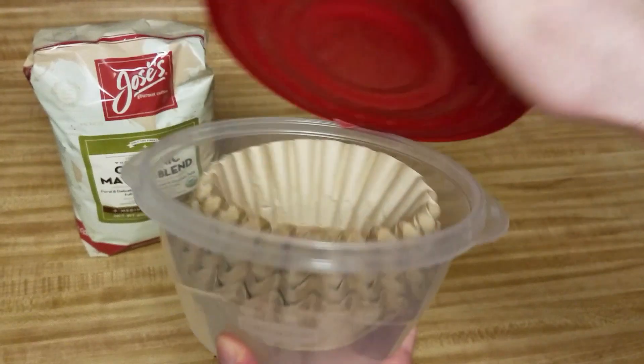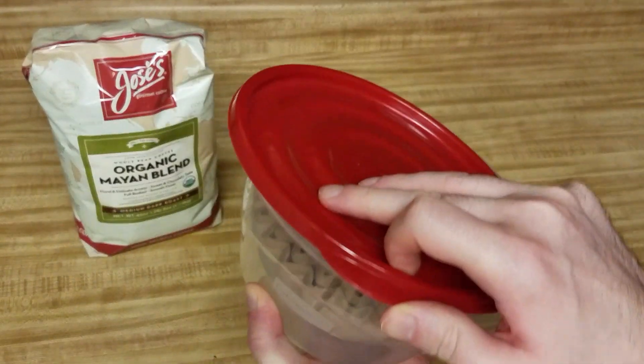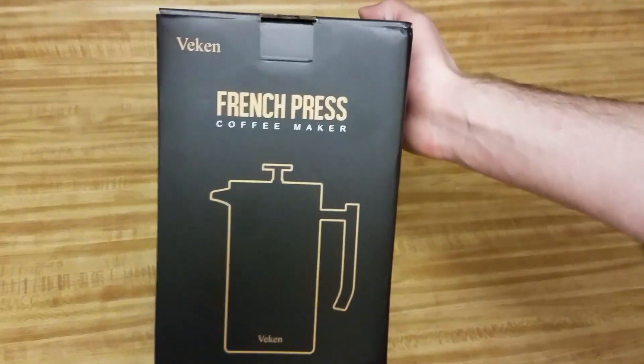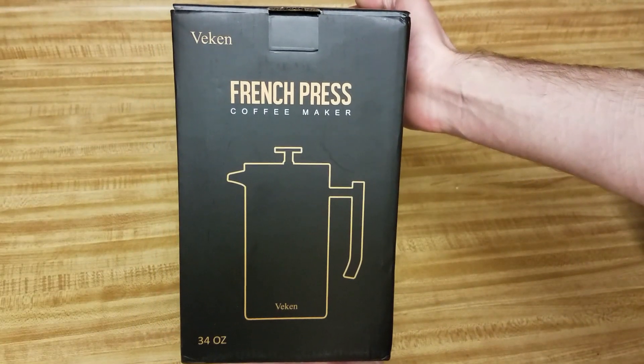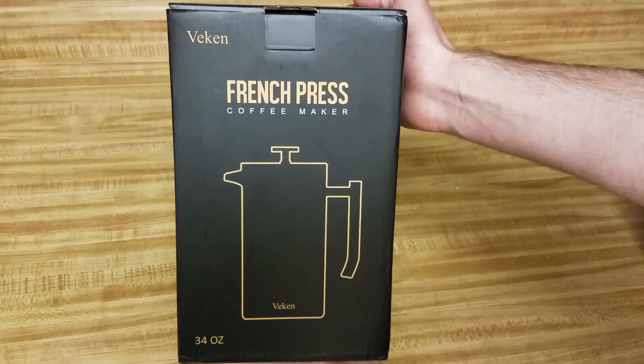Now for the filtering. I use these coffee filters — the only reason they're brown is because they're unbleached. Alternatively, you can use something like this stainless steel French press that just arrived, so I haven't gotten a chance to use it yet, but I'll give it a full review when I do. You could also use these disposable bag filters — I haven't tried them myself yet, but I intend to soon. They might be the fastest option. If you use them, let me know how they work out in the comments below.